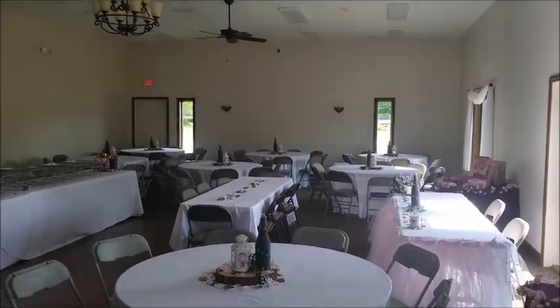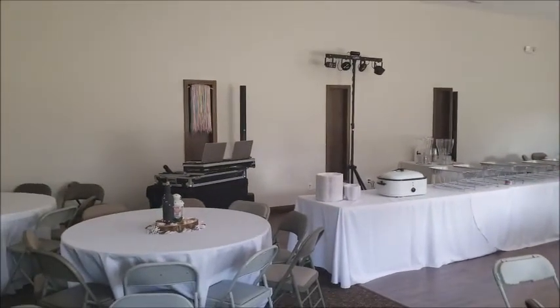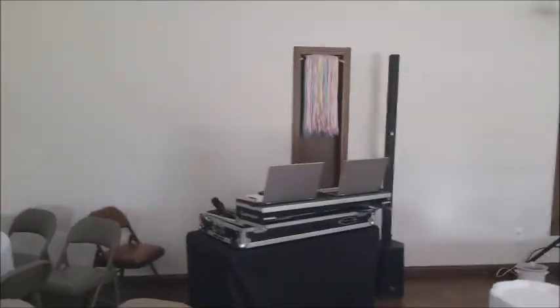I am going to go across this room both backwards and forwards so that you can hear these speakers and see for yourself if you can hear any dropouts or hotspots. To my ears they sound pretty even.